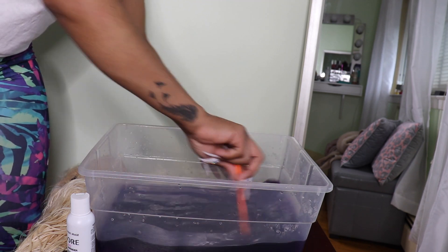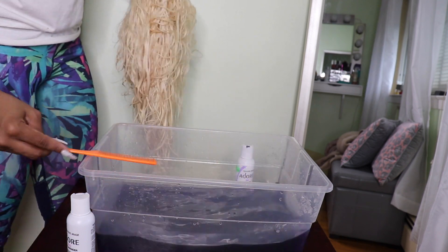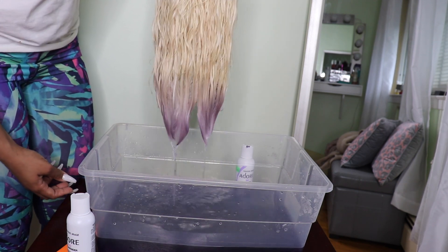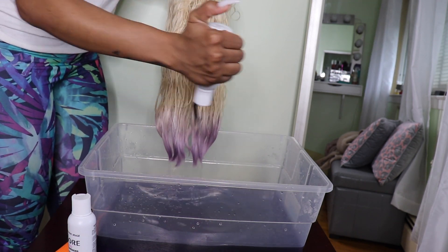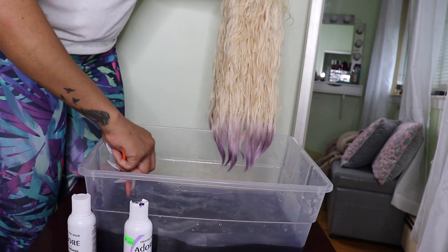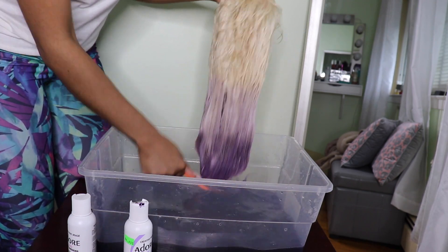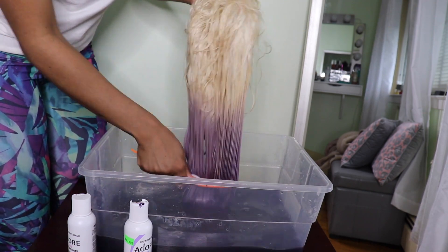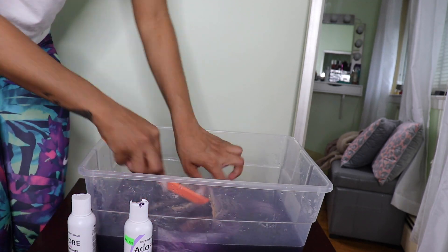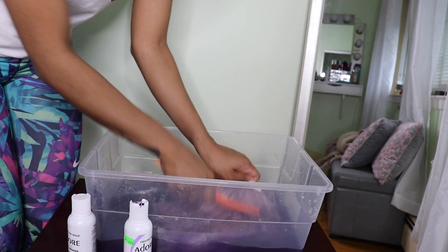I wanted it to be like a soft lavender color, but at first it didn't look like it was going to be soft lavender. And guys, let me tell you — I wasn't going to post this video because I went through a lot. Not with the color, but I tried cutting this hair into a shorter bob and it did not work. But right now, as it relates to the watercolor portion, that was good. I'm just dipping in the ends and trying to comb through the hair so the water gets the entire hair.